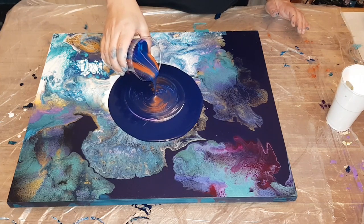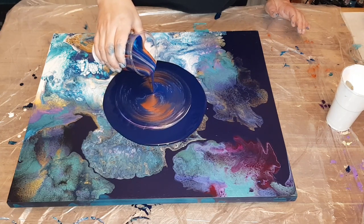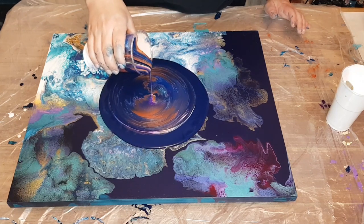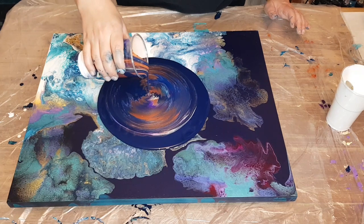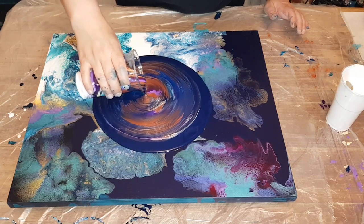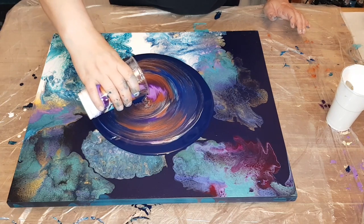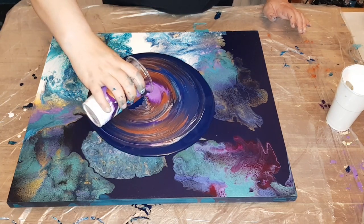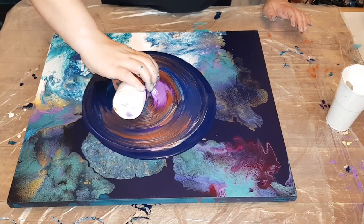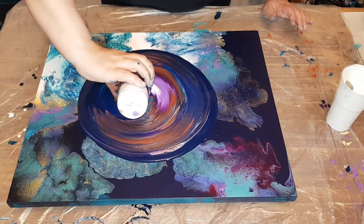So I'm kind of going high at first, pouring from higher. And then when I'm getting to the end of the paint in the cup, I'm going to go right down closer to the puddle, so I get some nice fluffy folds at the end, and I'm slowly twisting the cup. I love the Ultramarine Violet coming out. You can't really tell in this video, but I did go down really close towards the end there, so I got some really cool folds with some puffiness to them.